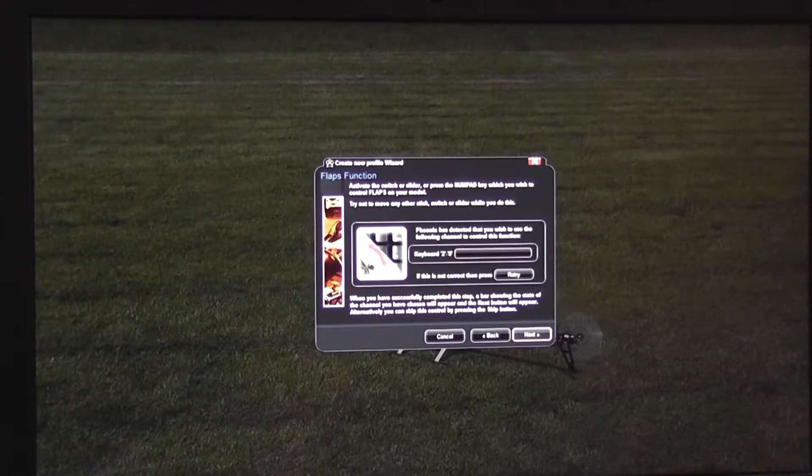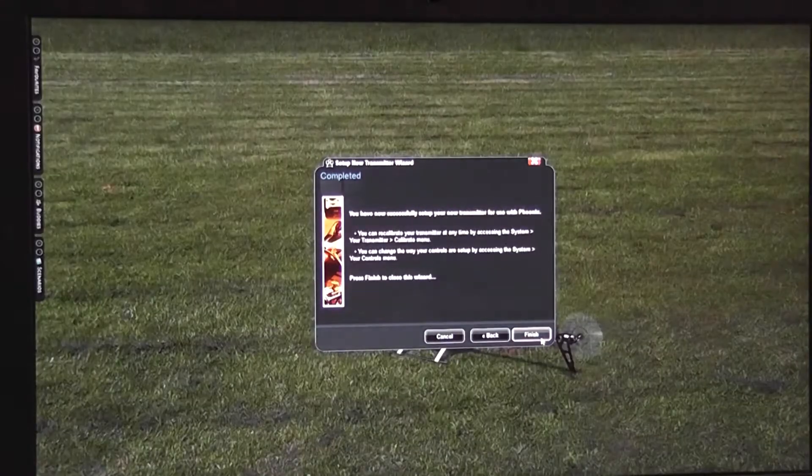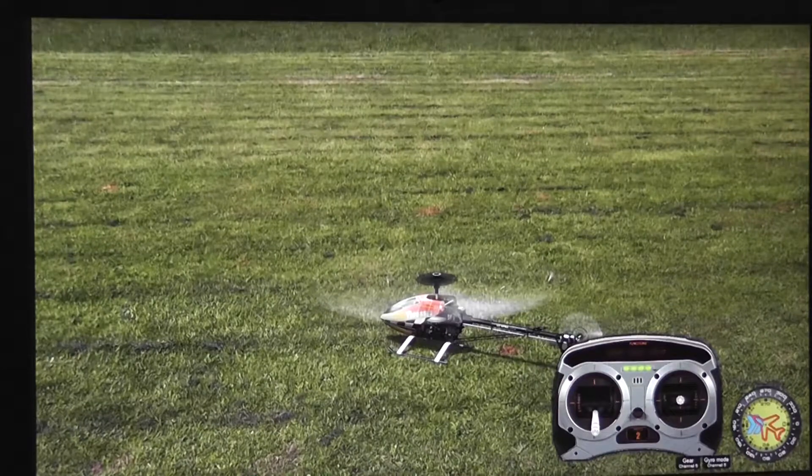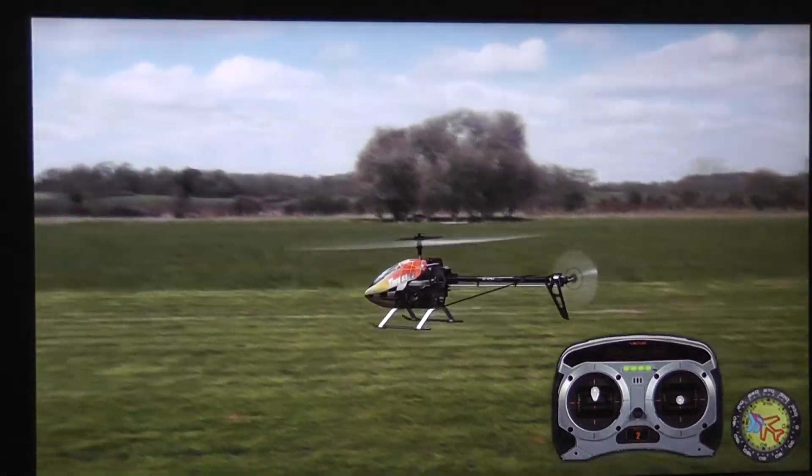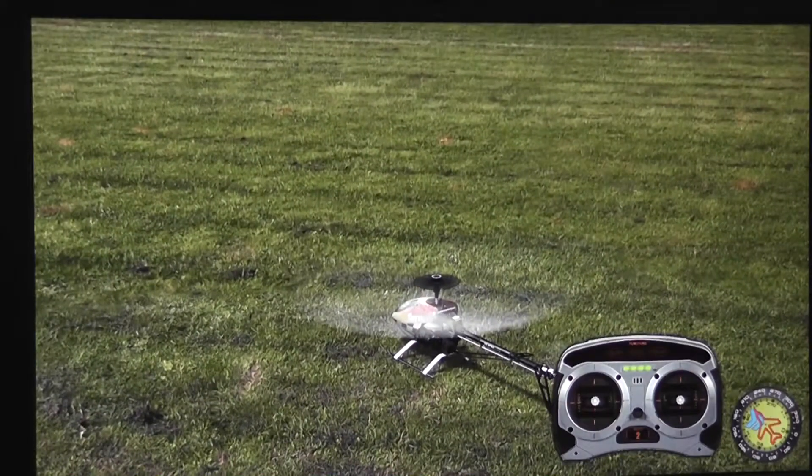Then ignore the following steps or use some keys from the numeric keyboard. Let's see what we got. Aileron at zero, stick in down position — helicopter does nothing. Now let's lift it up just a tiny bit. Amazing, it's working!